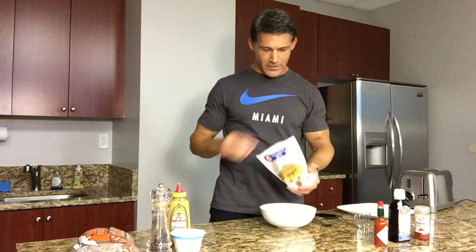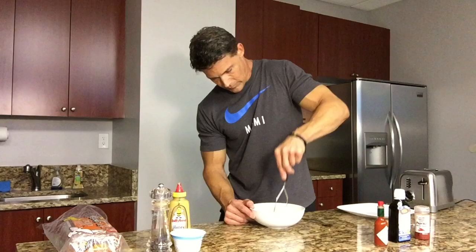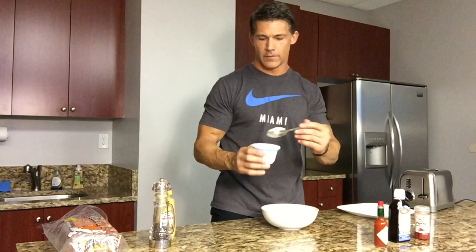First thing — take the eggs and pour them into the bowl. I dumped all six eggs in because I'm a hungry guy. You don't have to use all six, but I'm going to use two whole eggs and the rest whites. Take your masher and mash the eggs down, real simple, just like this. Now I'm going to add about a tablespoon of honey mustard, some ground pepper, about a spoonful of non-fat Greek yogurt, and a little Tabasco to kick it up.